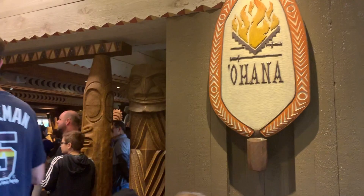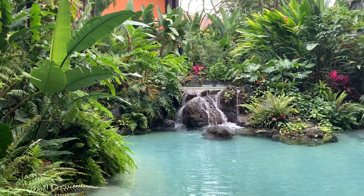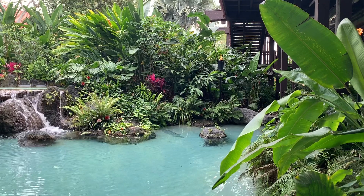Ohana is one of the most popular restaurants in all of Disney World. It's located in Disney's Polynesian Resort. The Polynesian is the original resort opened in Disney World in 1971. It's got a relaxed Hawaiian tropical feel which makes you feel like you're on a vacation within your vacation.